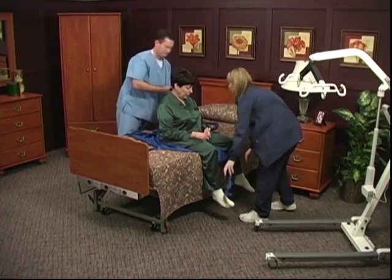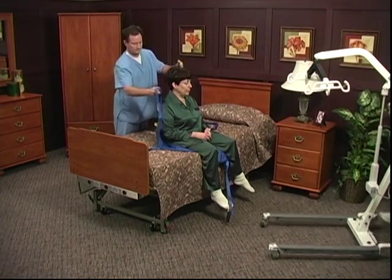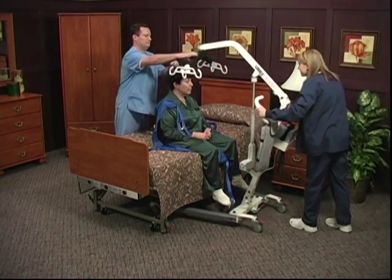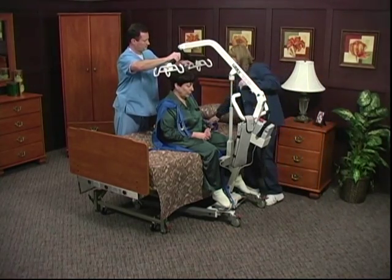A lift should always be used with two caregivers and only used for transferring a resident from one object to another, such as beds, bathtubs, chairs, or toilets. It should not be used for transporting or moving a resident from one location to another.